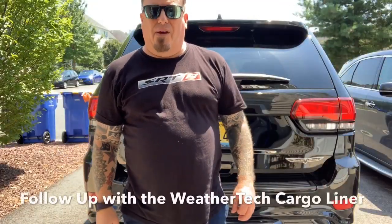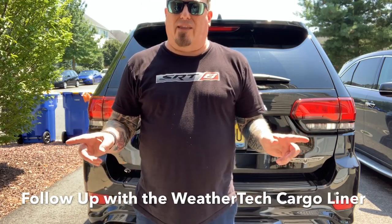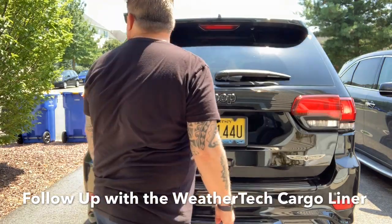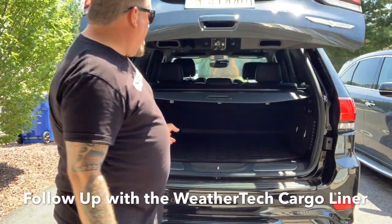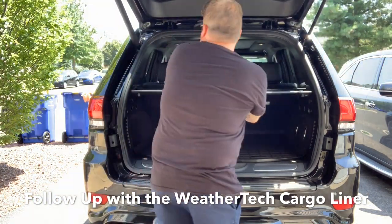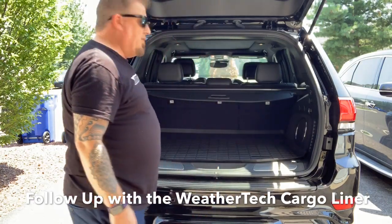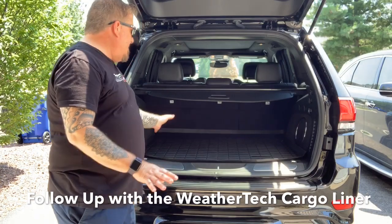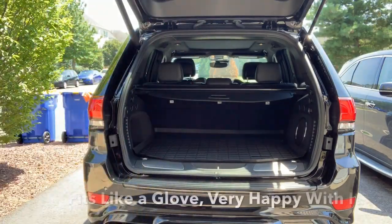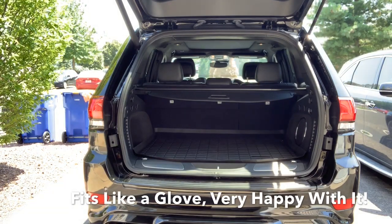Quick follow-up on the WeatherTech from the other day. The cargo liner in the back looks great — it's nice and flat now, don't need the cases of water anymore. It fits like a glove, fits perfect. Very happy with it.